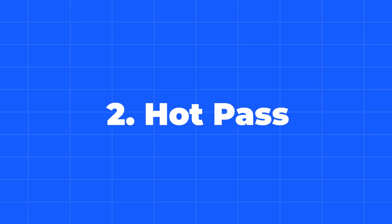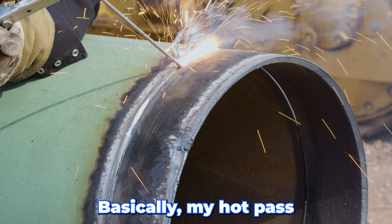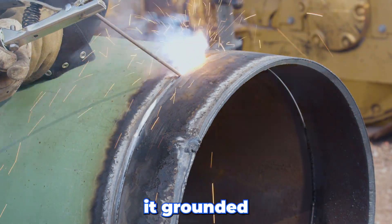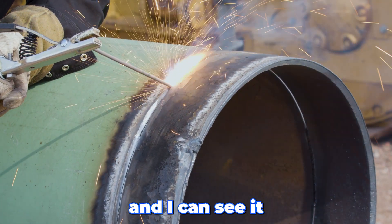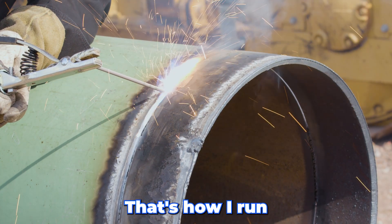Now that we've got it ground, the next pass is called the hot pass. I'm going to run it a lot hotter — that's why it's called a hot pass. Some guys like it ground a little more, a little less. For me, I'm just touching the bottom with my welding rod, and I can see it as it's going around. I can actually see the trash burning out. That's how I run my hot pass.